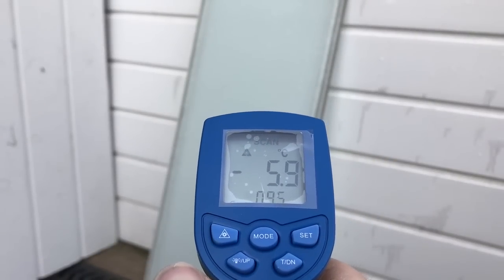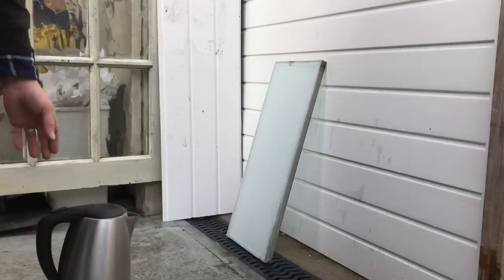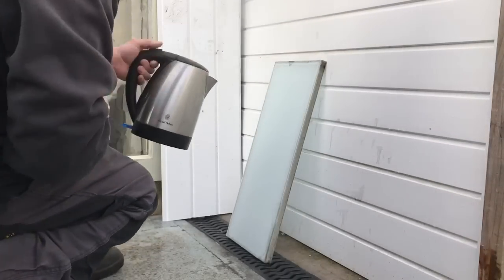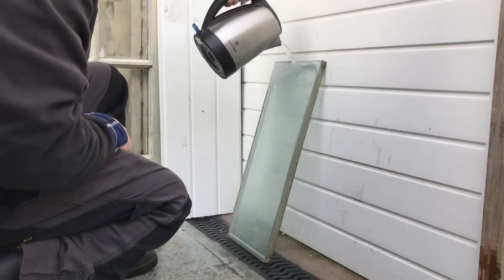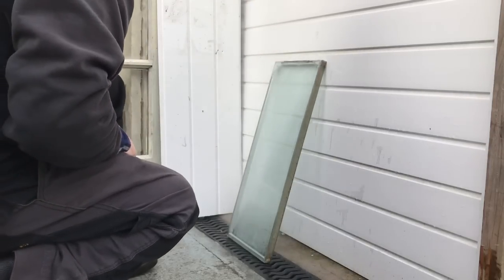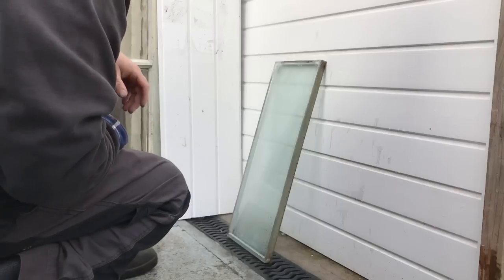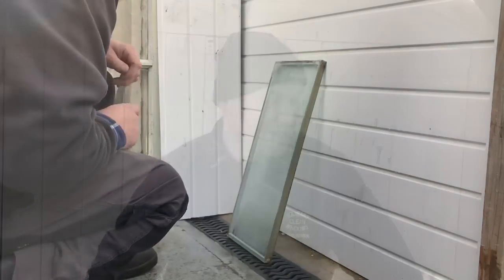This one we're going to hit it with a kettle of hot water that's just boiled. Here we go. Once again, not a single crack in the glass, even with a kettle of boiling water.